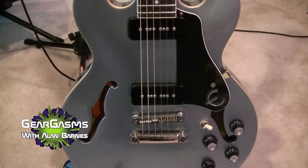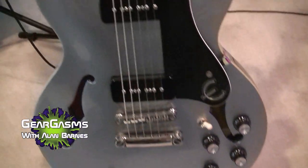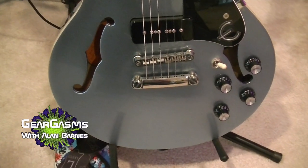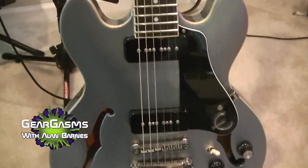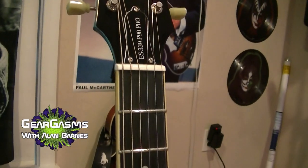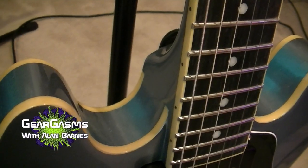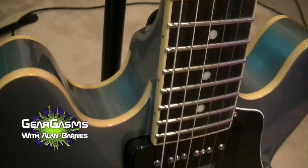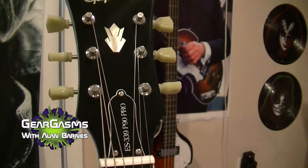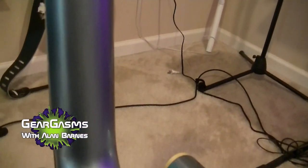Epiphone branded P90 pickups, two volume, two tone, pickup switch. Rosewood fingerboard, I believe it's a maple body — I'm sure it's a laminate. Maple or mahogany neck, not sure which. Rosewood fingerboard, bound fretboard. The binding is just lovely, it's kind of a yellowish. Epiphone tuners, Kluson style. The Pelham Blue is almost a sparkle finish — it's absolutely gorgeous.